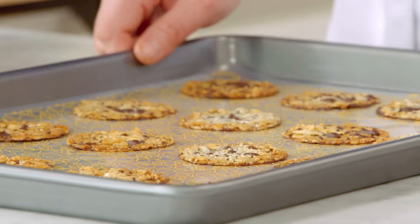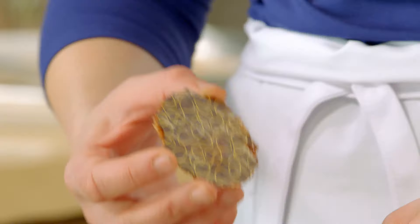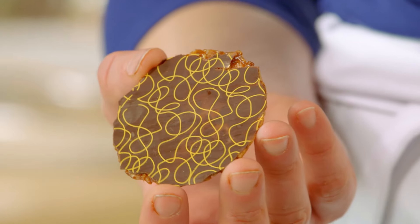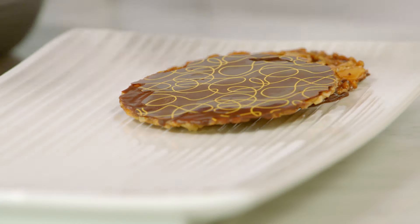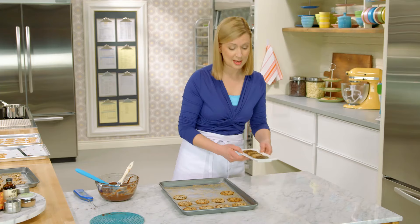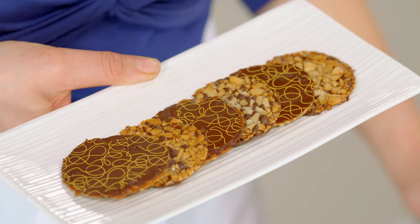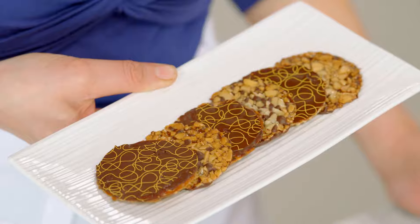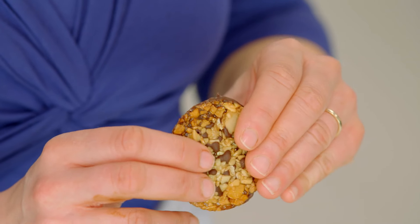Here's a tray that's fully set so I can peel them off the cocoa transfer sheet — revealing that beautiful cocoa butter pattern. When I arrange my Florentines, I like to alternate: almond side up and chocolate side up. These cocoa transfer sheets come in an assortment of styles, patterns, and even seasonal designs. When you have the cocoa butter transfer, it really makes you look like a professional. But it's not just about looks — it's also about quality. You get that lovely snap, and what I love most is the minute it hits your tongue, it just melts away.